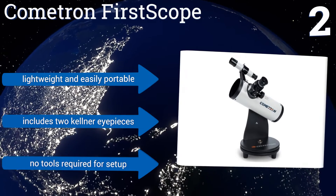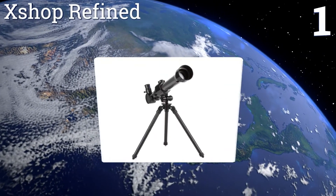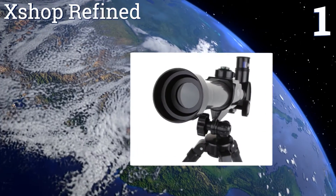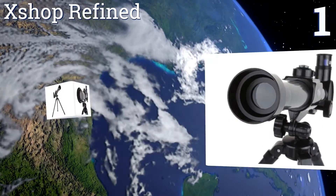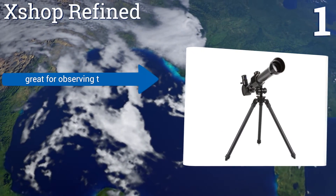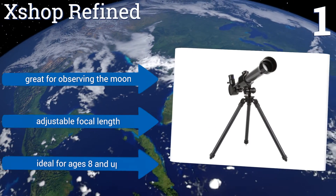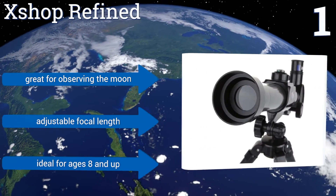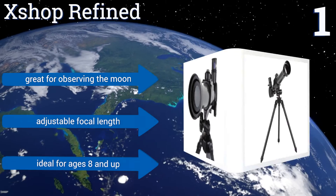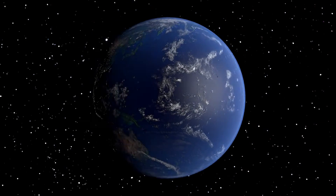Coming in at number one on our list, the X-Sharp Refined is lightweight for easy setup and portability and includes three different magnification lenses so your little ones can spend hours exploring the depths of the universe. Just screw the tripod into the body, choose an eyepiece, and it's ready to go. It's great for observing the moon, has an adjustable focal length, and is ideal for ages eight and up.